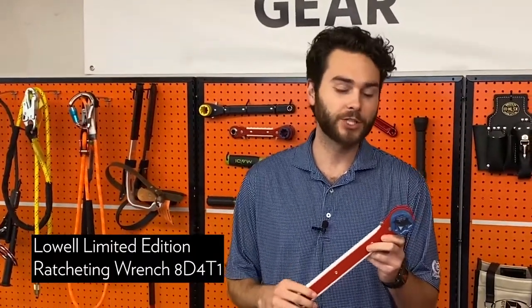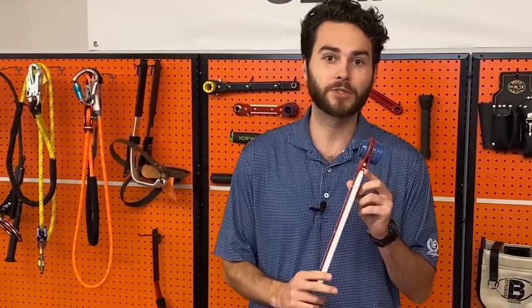This is a Lowell ratcheting wrench in their slim version, so this will slot into your belt a lot easier for you. Check it out.